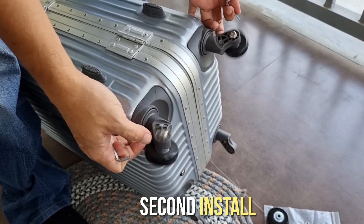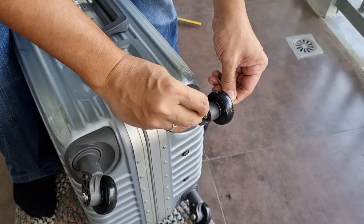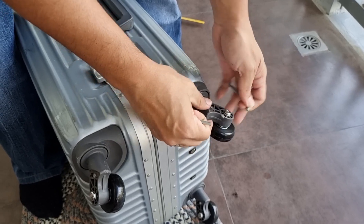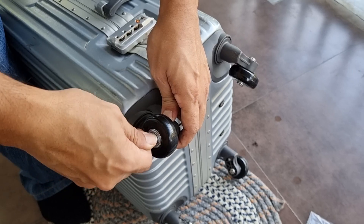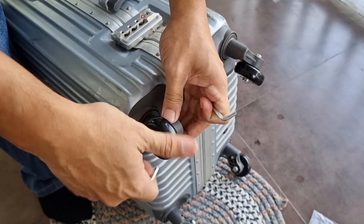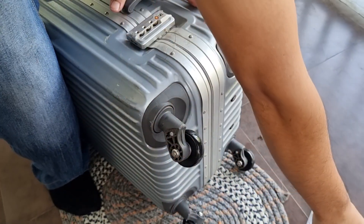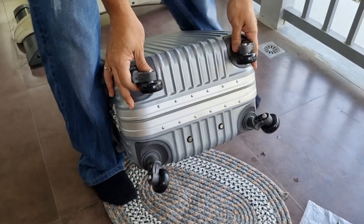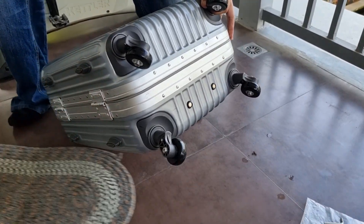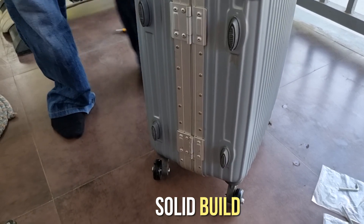Second install complete. Third install complete. Fourth install complete. Tapos na tayo. Bago na ang mga gulong ng luggage. Ready na ulit for years of service. Sigurado ako tatagal ng taon bago masira itong mga gulong na ito kasi solid ang build ng mga ito.